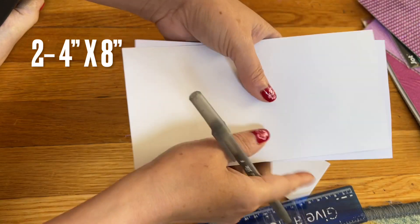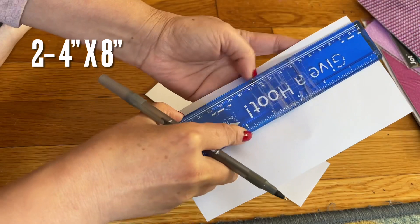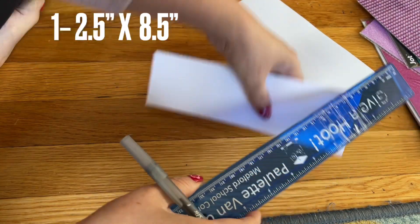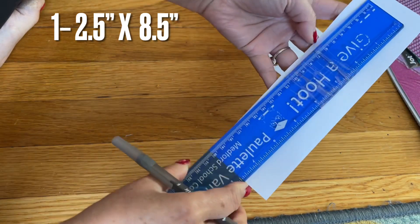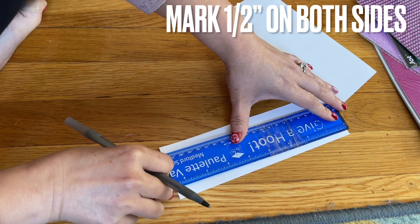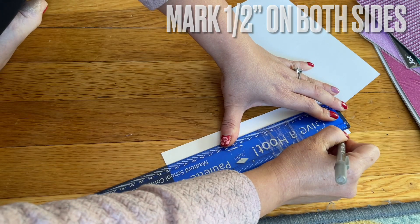The two pieces of paper I have here: the white side is four inches and the long side is eight inches. The small one right here is two and a half inches by eight and a half inches.